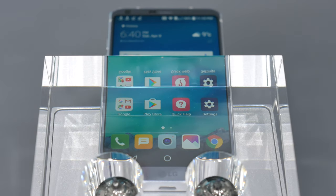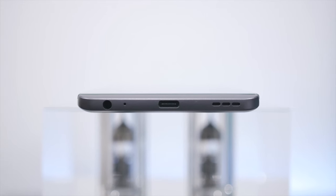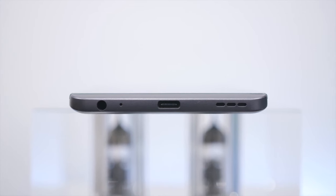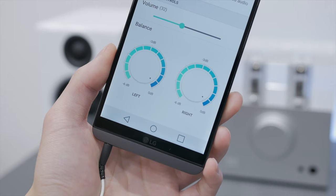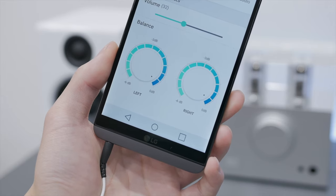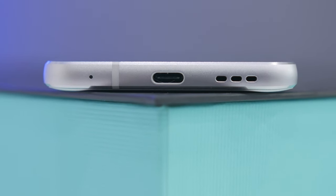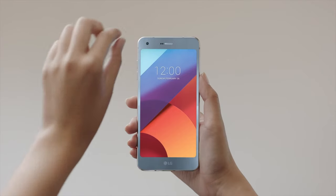LG's upper-end V20 has a dedicated DAC, which is a feature that stands out from most other smartphones on the market. The G6, however, does not have that on its North American model — it's only found on the overseas version. Conversely, the overseas model loses wireless charging, which is exclusive to the North American model. The speaker is a single downward-facing unit, which is quite unfortunate, and front-facing stereo speakers would have been much preferred.